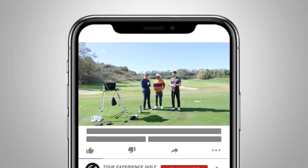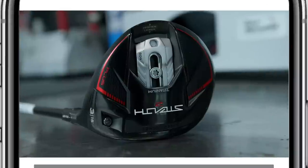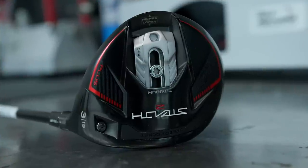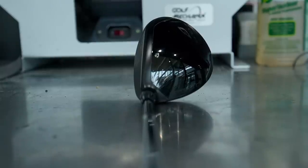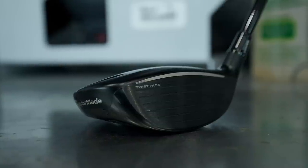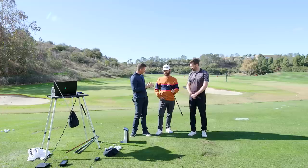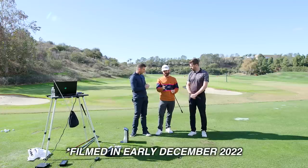Welcome back. We're going to touch on the brand new Stealth 2 Plus Fairway Wood. From Sim 2 to Stealth, we had a story bringing back a V-Soul — we had the 80g plate in the sole, and we really saw the benefit of getting that launch up in all three of those unbelievable fairway woods. We've gone a different direction now with Stealth 2. Massively, massively refreshed.